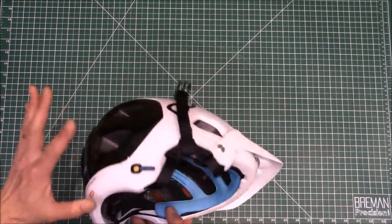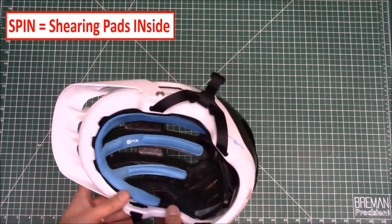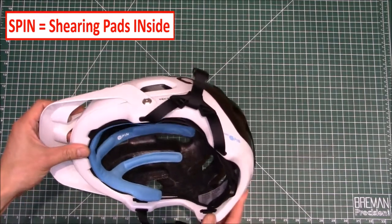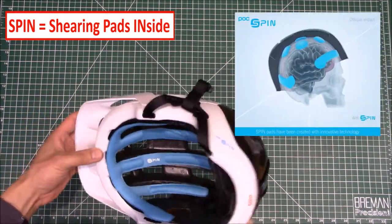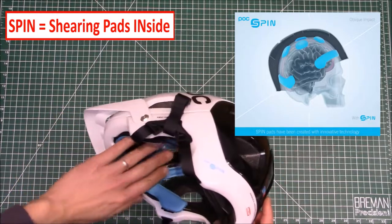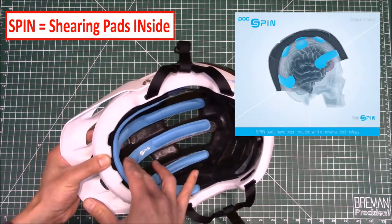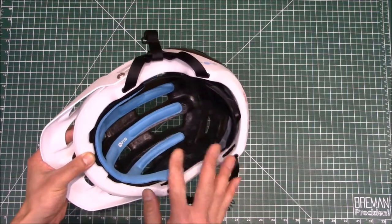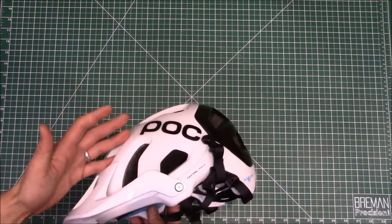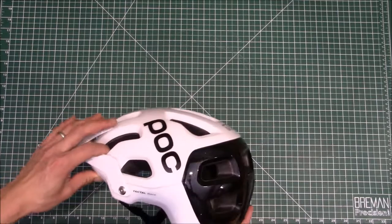The SPIN pad — remember, this is the Tectal Race Spin. What does SPIN stand for? It's like shearing pads inside or something like that. I believe it's supposed to help with rotational trauma, so if you hit, the helmet will allow it to rotate a little bit rather than jerk your head around. This makes it very easy for the helmet to slip on — they're nice, smooth pads — so the helmet goes on and stays on very nicely.